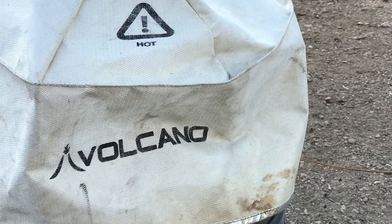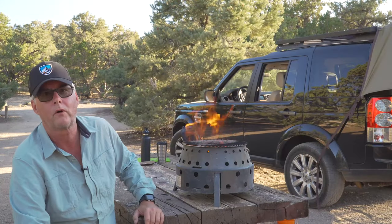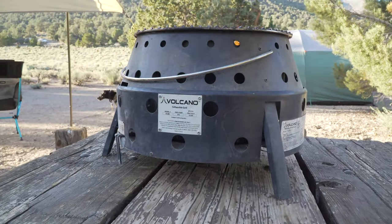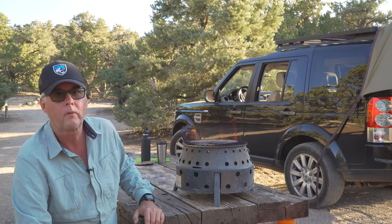And if you have a Dutch oven, you can put the Dutch oven inside. Many times when we're on a longer trip, I'll bring the Dutch oven for some cornbread or for some biscuits, and it does a really great job that direction as well. So highly, highly recommend it.